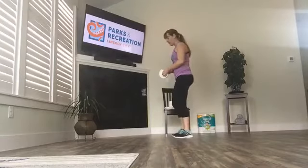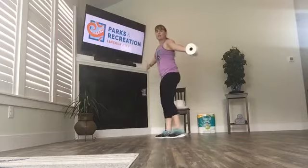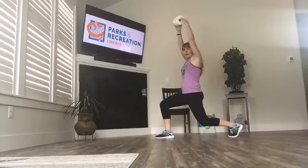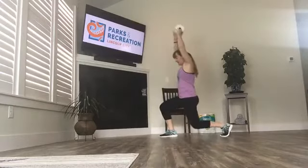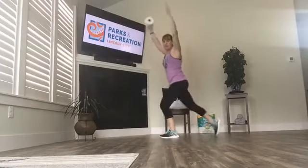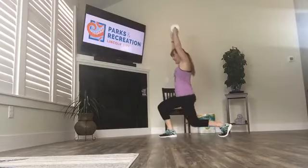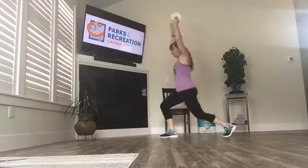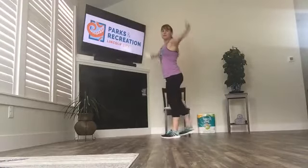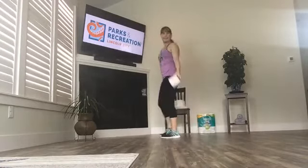A little bit of a jog in place. Let's do some reverse lunges and we'll pass the toilet paper overhead. Open your arms up to your side, as we lunge back, pass overhead, step in. Trying to keep my toilet paper in the frame — just go at your own pace, pause if you need to.